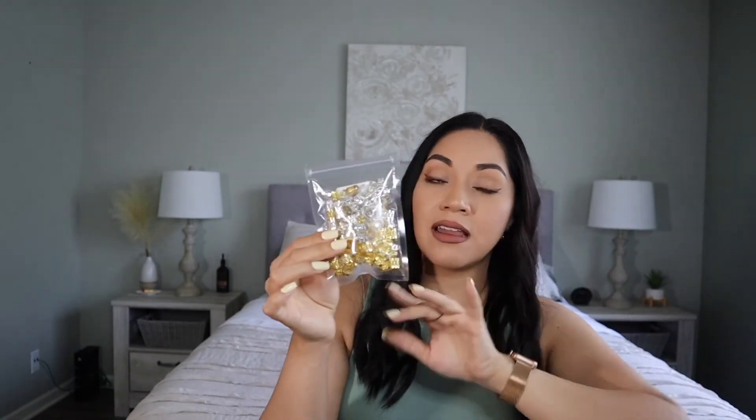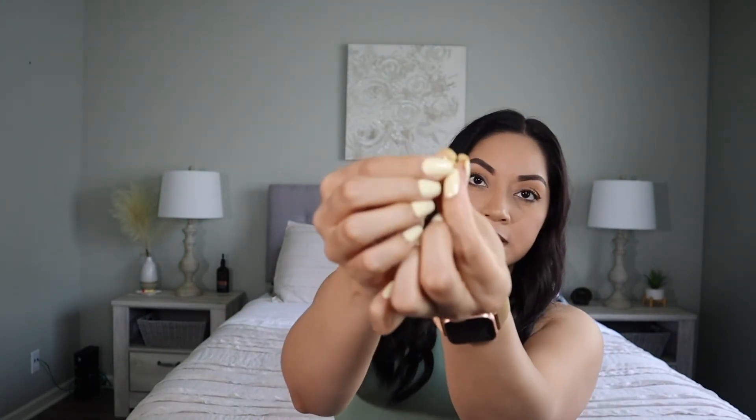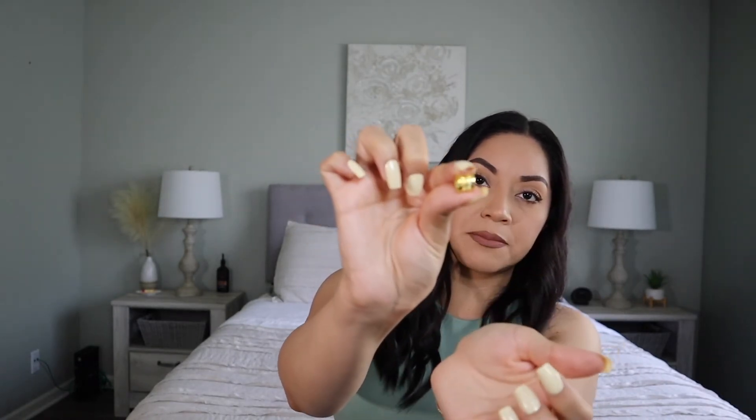Moving on, I have these jewelry accessory clips — they're very cute when you do braids. I'll do little styles on my daughter and put these on and they look super cute. It comes with gold and silver clips. You just do a braid, open them up, clip them in and they look super cute. I really love how they look — it gives your style a nice look. It's nice that it comes with two different colors, silver and gold, and it comes with 105 pieces, so that's quite a bit.